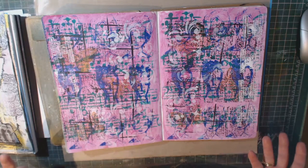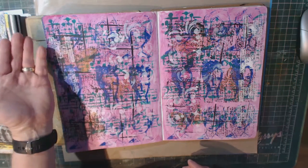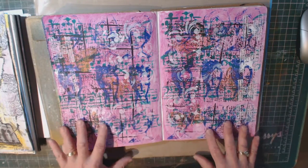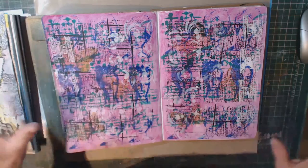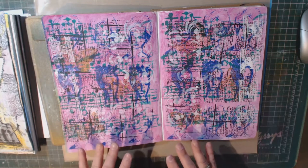I then took another stencil — a music stencil in here that's in the green — and I just went in with some green acrylic paint. In fact, I did everything on this page with acrylic paint. I'm going to be giving a class actually showing how to use just acrylic paint to create these different effects.